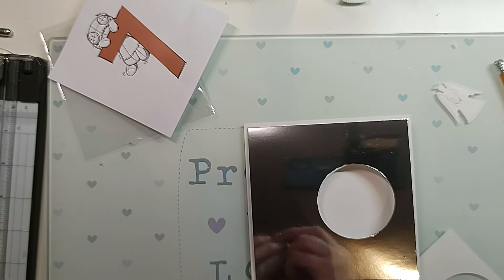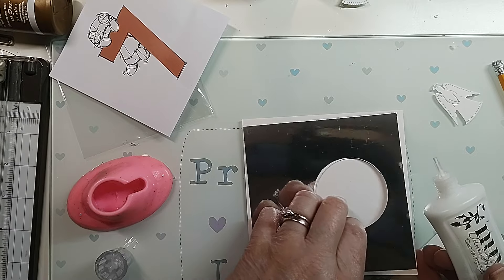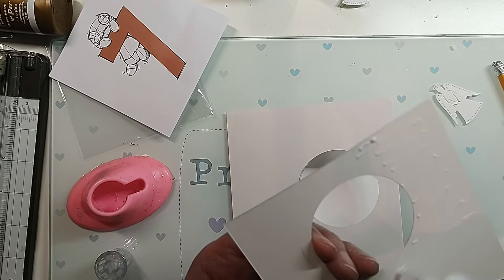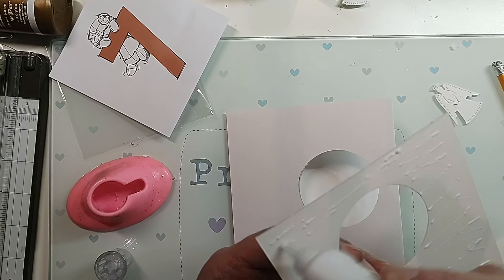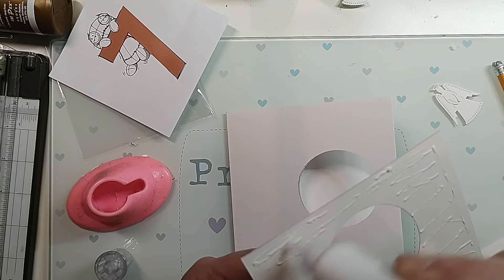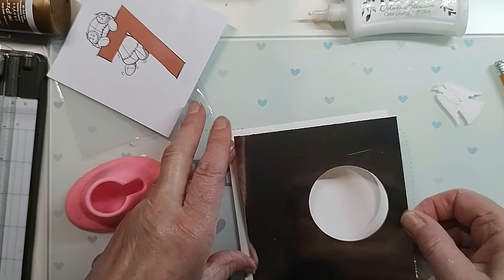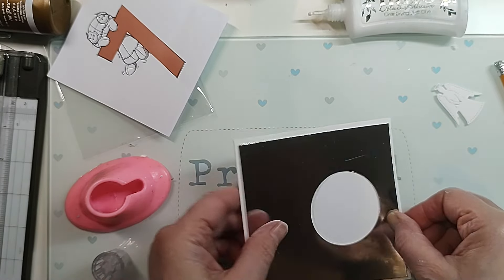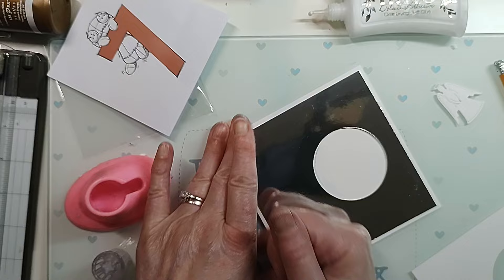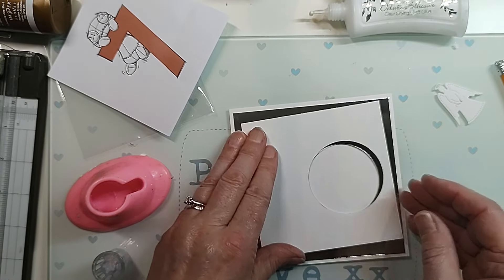I've got this glue here, so let me think. I'm going to pop this bit on first, and then what I'm going to do is stick the two angels together with a bit of thread down the middle, and then put her dangling from the middle - well, not quite dangling but kind of dangling, if you see what I mean. I've got that on now and I can cover it from inside because I'm going to do it from the inside, so that's fine.